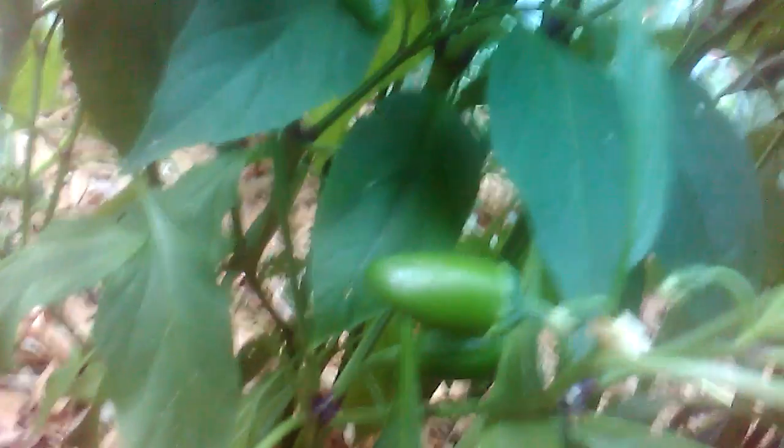This pepper plant has some nice peppers in here already — as you can see, one, two, three. I think these are the Fresno pepper, or red hot chili pepper. It's good for sauces as well as roasting. Pretty damn good. We got a lot of flowering, a nice multitude of nodes and pods popping up — just a little pepper right there, and one right here. It's going to be a pretty bountiful harvest.